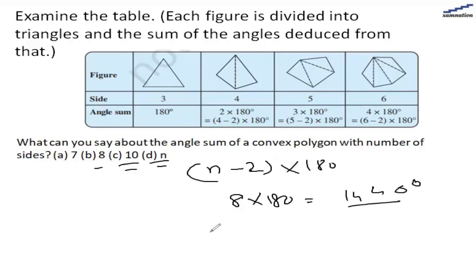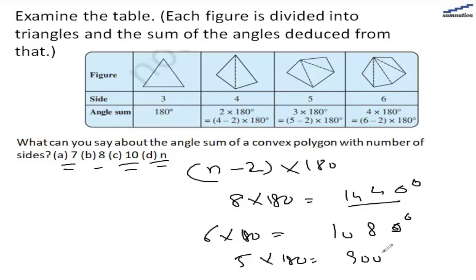If the number of sides is 8, it will be 6 multiplied by 180, which is 1080 degrees. If the number of sides is 7, that would be 5 multiplied by 180, which is 900 degrees.